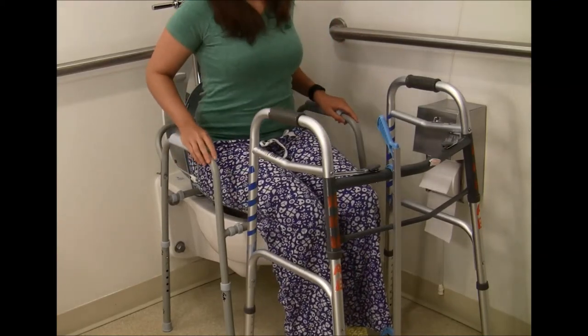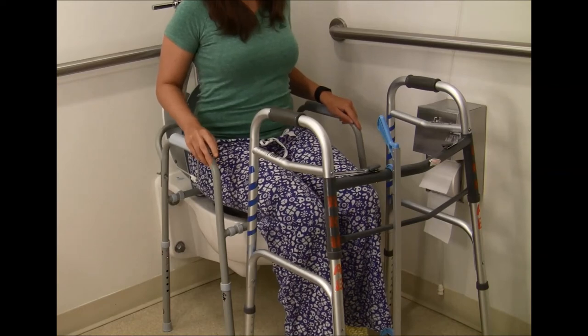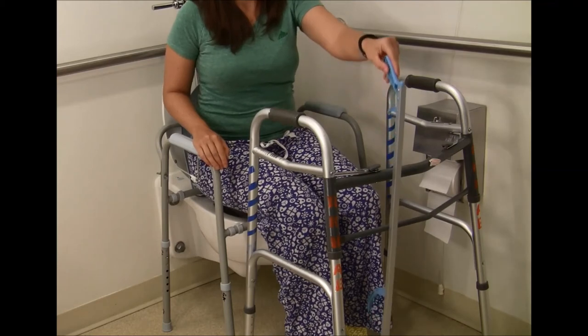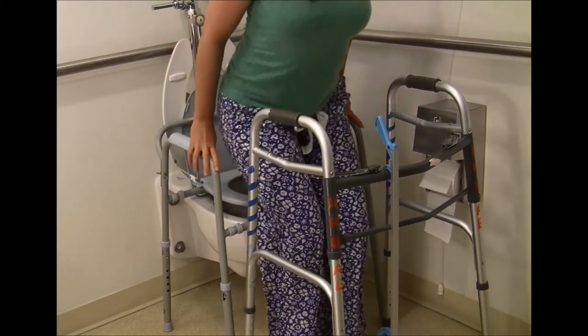A helpful tip for hip replacement patients: when using the restroom, do not let your pants fall to the ground. If the pants do fall to the ground, use your reacher to pick them up. Remember, you can't bend over. When standing, use the armrest to push up from before reaching for your walker.